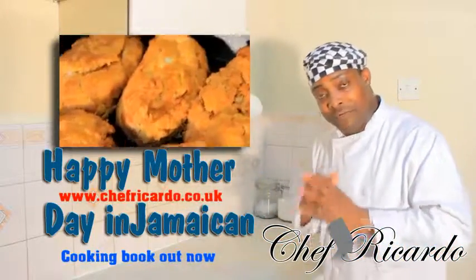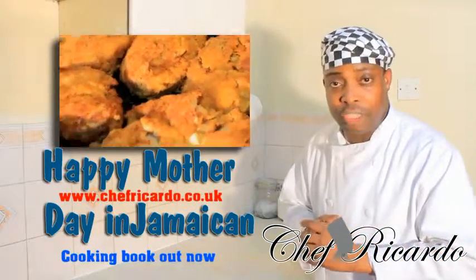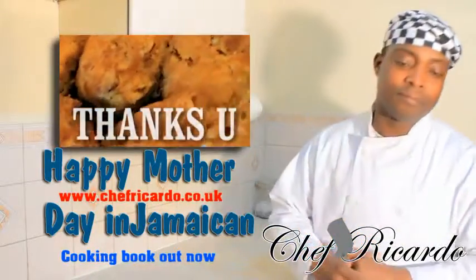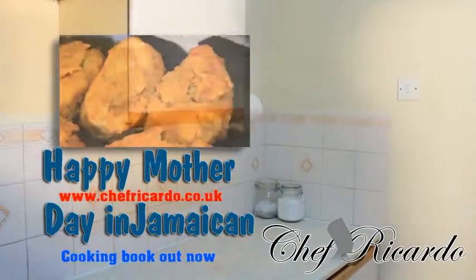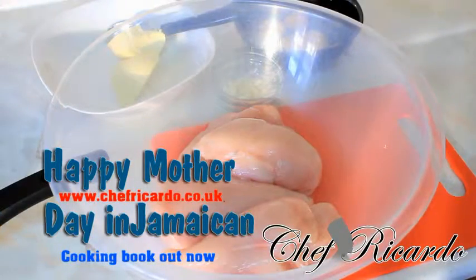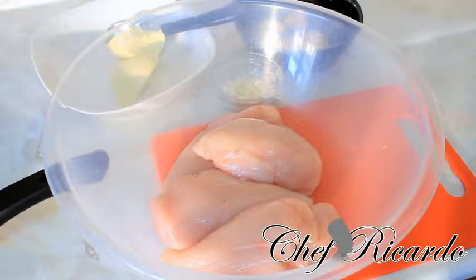Guys, enjoy the recipe — please leave your comments, and thank you so much for watching. Today I'm gonna make you some lovely garlic and butter stuffed chicken breast, served with new potato and some string beans. It's gonna be beautiful.